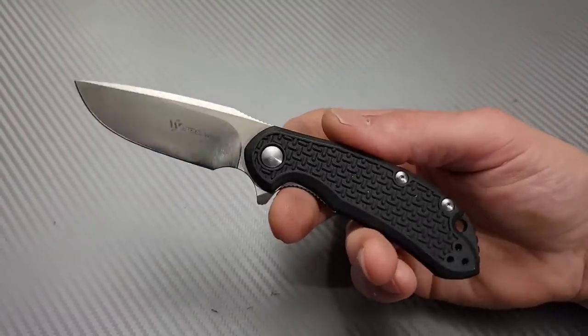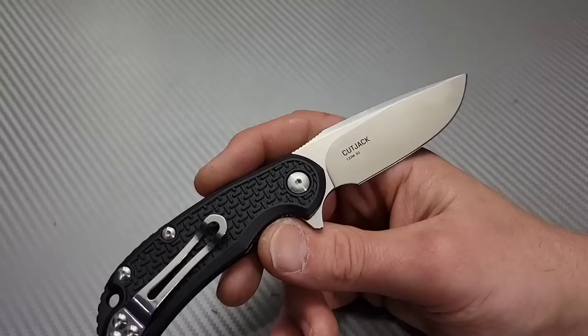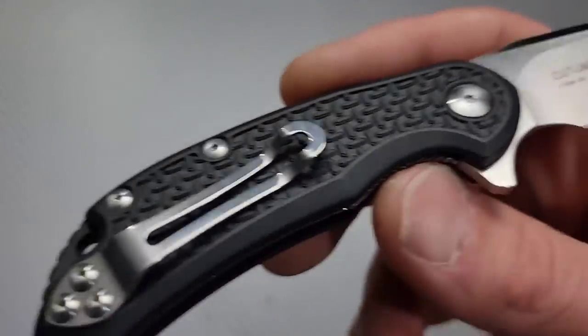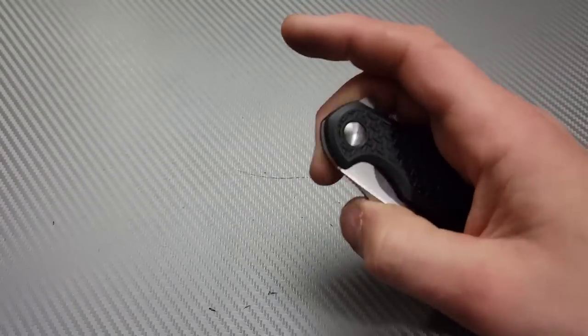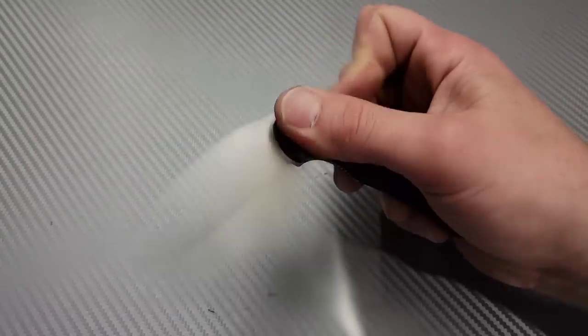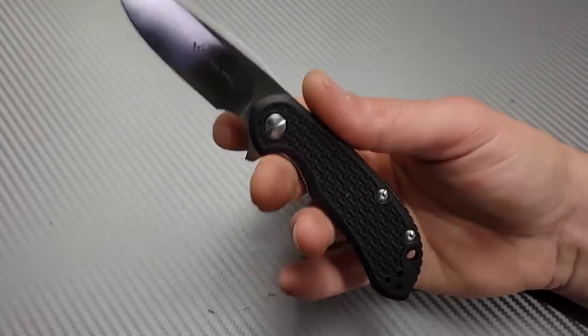Next, the Real Steel Cut Jack. They made this in a couple of different options — they did make a G10 and M390 version. This one's the D2 and FRN version. It is not on bearings, it is on washers, but for a washer knife the action's actually pretty good. You don't expect it to be drop-shutty or anything, but the action's pretty good with the flipper tab.